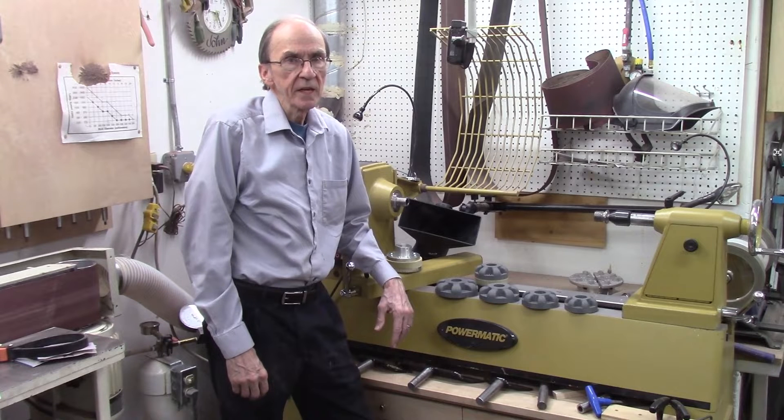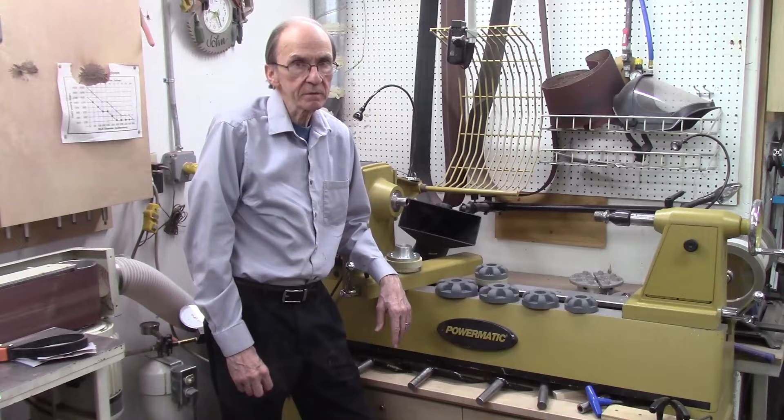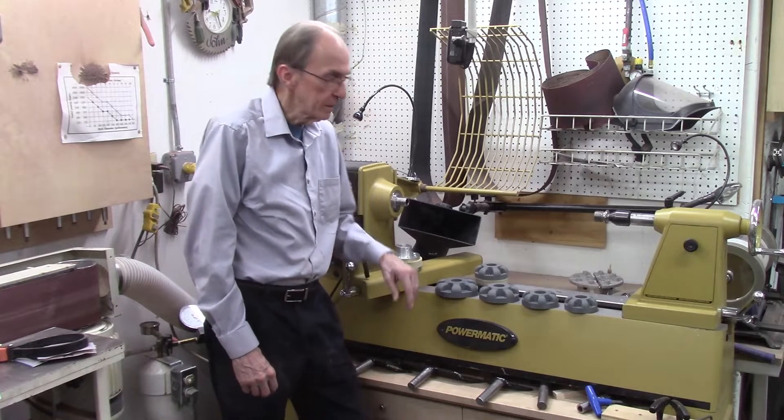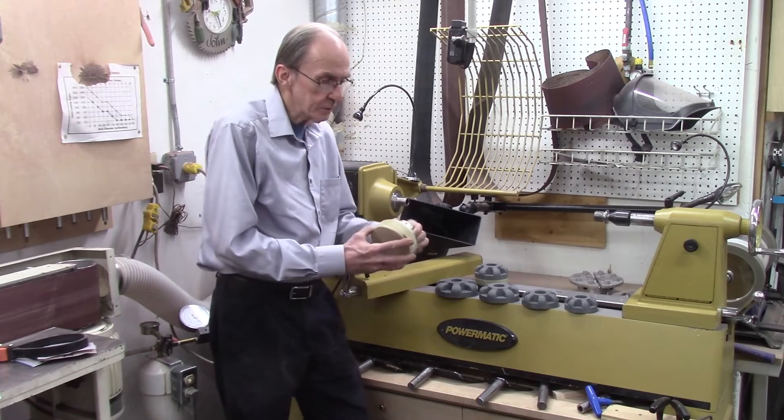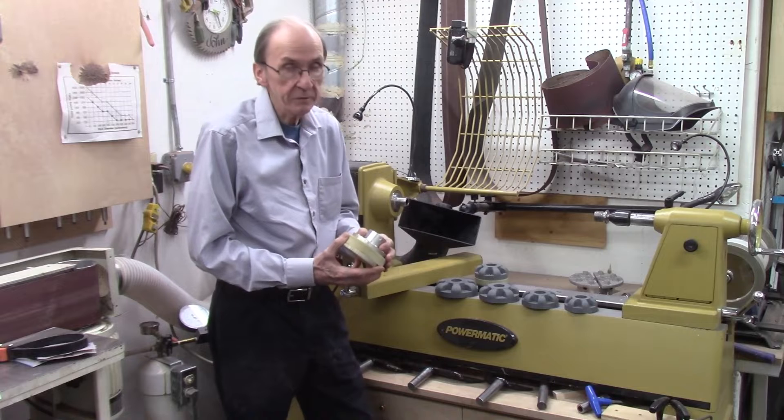In a recent video series, I was producing about 20 wood segmented eggs, and I wanted to set these eggs all up at the same time, design them, and then turn them all at the same time just to be more productive. However, I needed about 15 additional faceplates for my lathe. Typically these faceplates can cost between $30 and $60 a piece, so to buy an additional 15 plates would be fairly expensive.